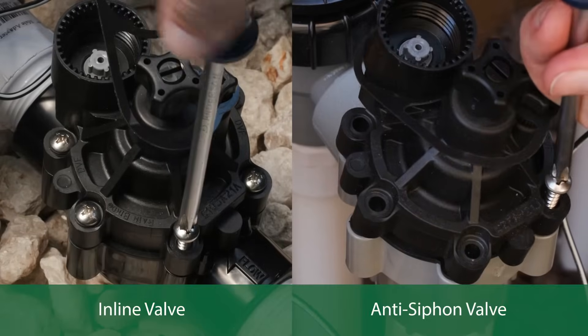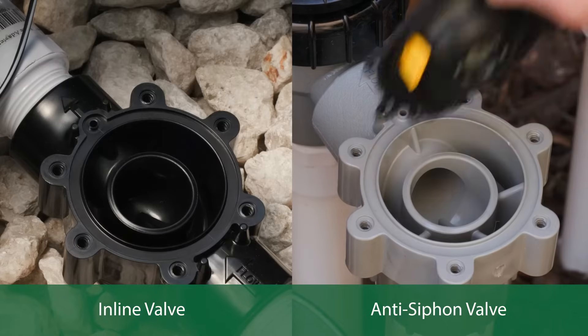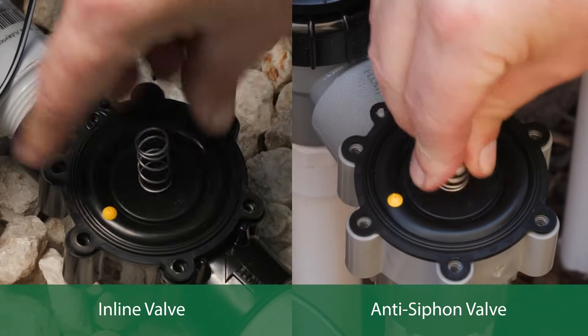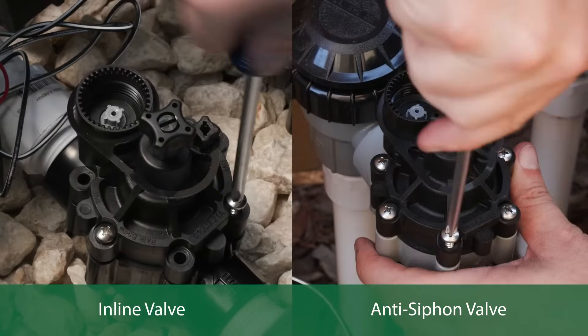Next, unscrew the bonnet screws and remove the bonnet. Replace the diaphragm with the one from the kit, noting that the diaphragm is designed to fit one way. Replace the diaphragm spring with the new one, then carefully reinstall the bonnet and hand tighten the screws.